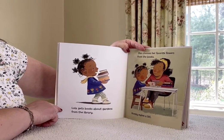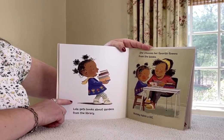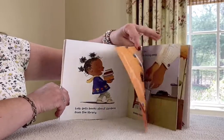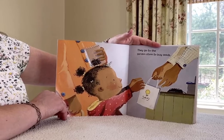Lola gets books about gardens from the library. She chooses her favorite flowers from the books and Mommy makes a list. They go to the garden store to buy seeds.